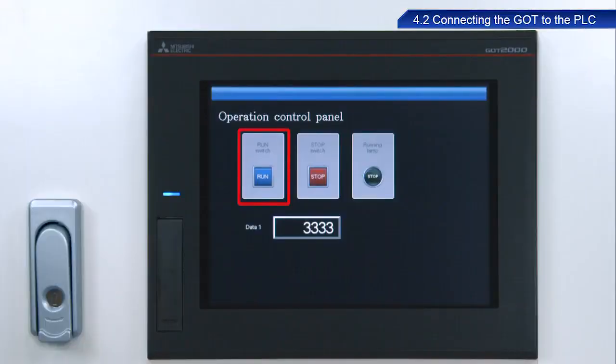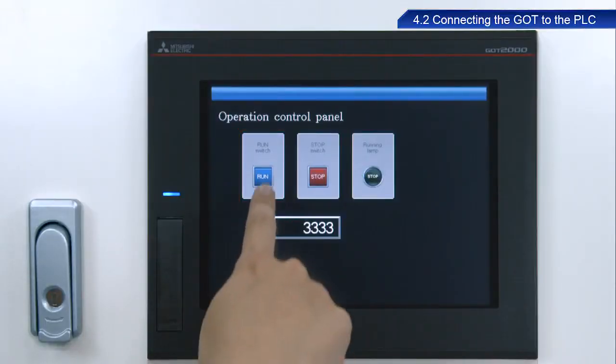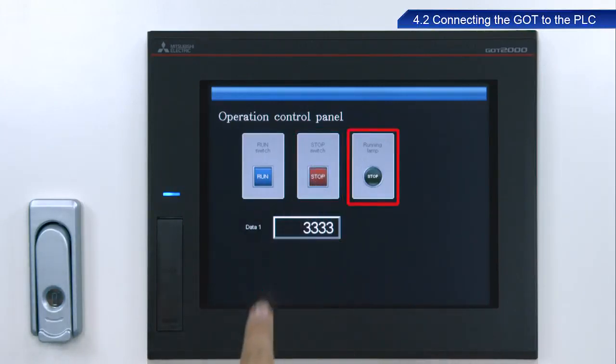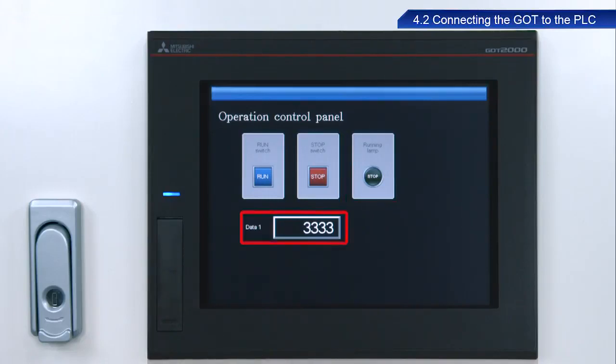Let's see how the created screen appears and functions on an actual GOT. Touching the Run switch turns on the running lamp and causes a value of 6,666 to appear in the Data1 field. Touching the Stop switch turns off the running lamp and causes a value of 3,333 to appear in the Data1 field.